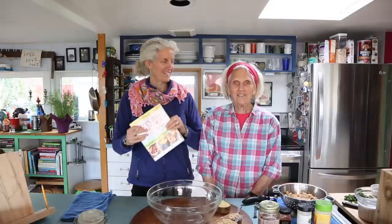Hi, I'm Jane Esselstyn. I'm Ann Esselstyn. And we are continuing with recipes from our cookbook, The Prevent and Reverse Heart Disease Cookbook.